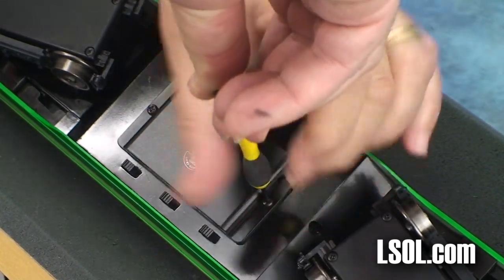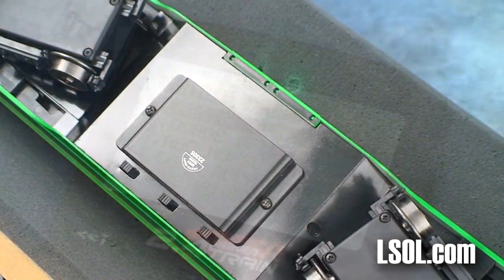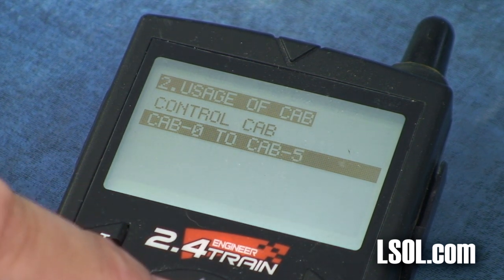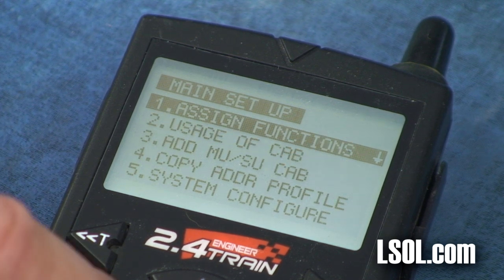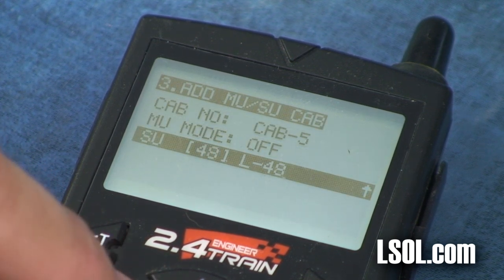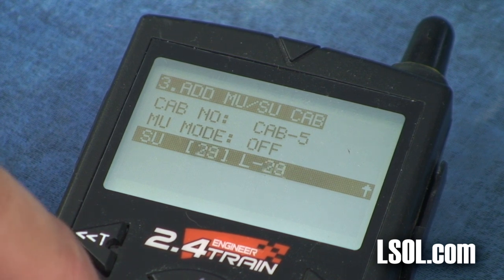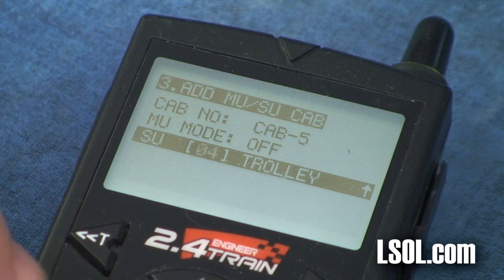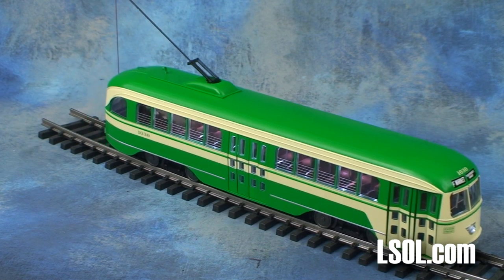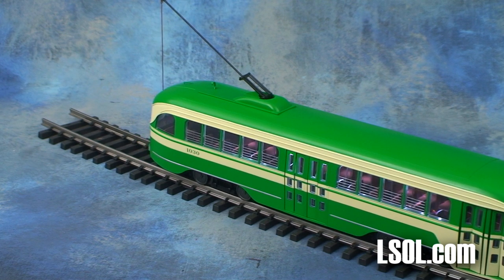We then increased the number of cabs that were running to five and assigned this trolley to cab number five. We were done programming and installing our remote control device. Once we had it installed, we found that we could make our trolley start to move with just about three volts of power, and it moved very smoothly.